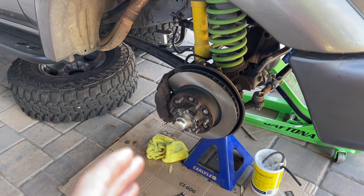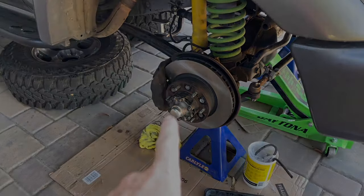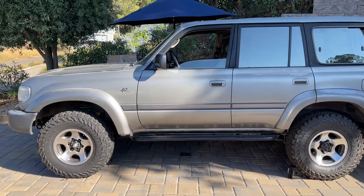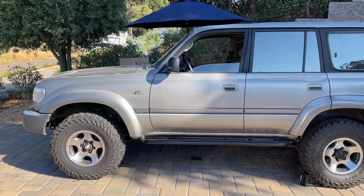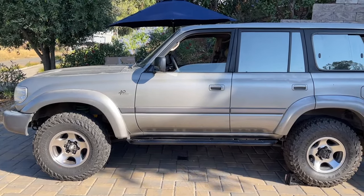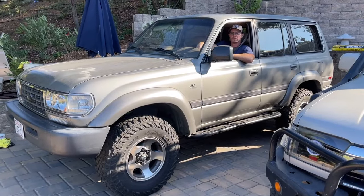We're done with the brake bleeding procedure. We're going to get both front wheels back on and torque the lug nuts to 85 foot-pounds. Front wheels are torqued to spec. Now take it for a test drive and make sure the rig is stopping properly and the brakes feel good. Before getting on the freeway, drive through some slower residential streets and do a few brake checks to make sure everything feels right.